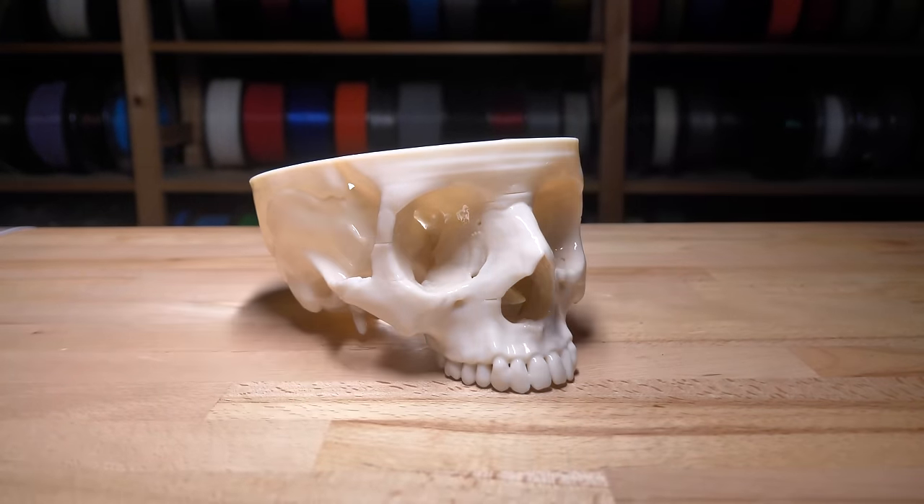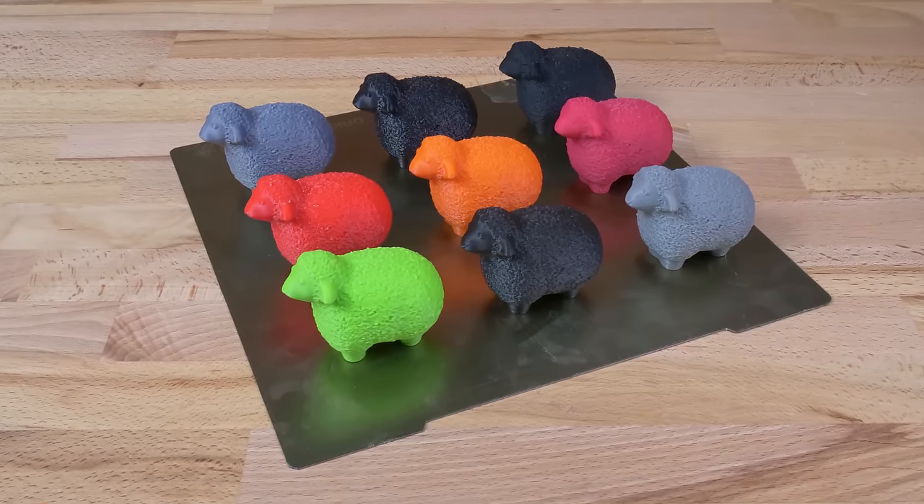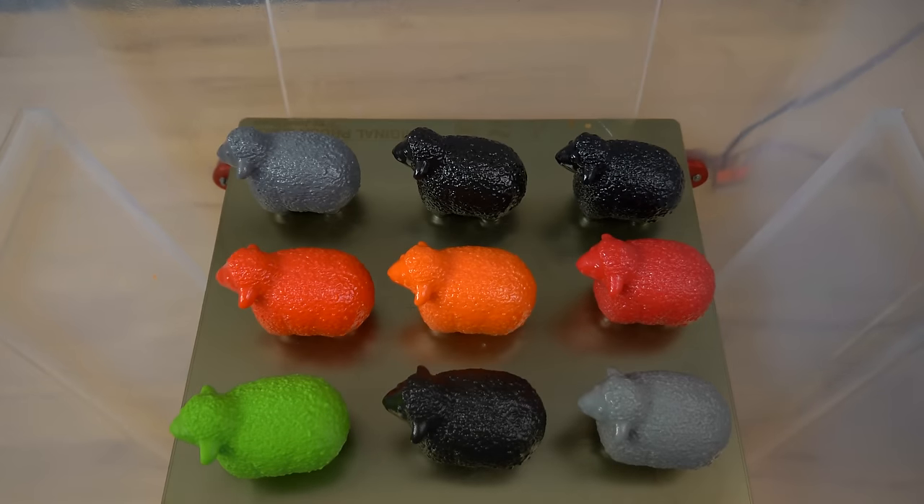This skull was inside the vapors for 20 minutes. Not bad, right? Of course this doesn't work just with Prusament ASA.